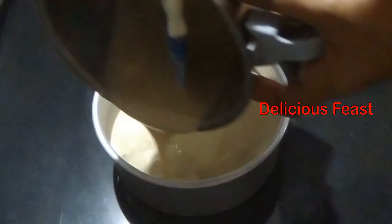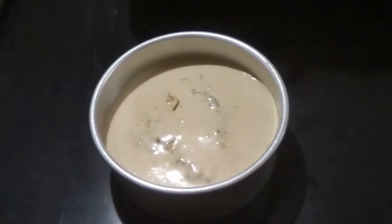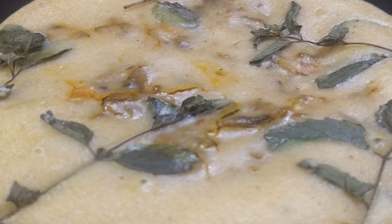You can eat chicken cake for breakfast and dinner. You can eat a good taste. Now let's look at this recipe.